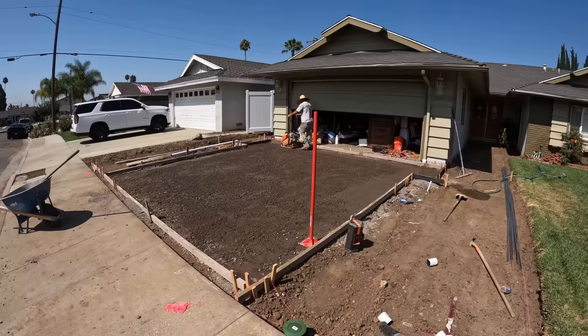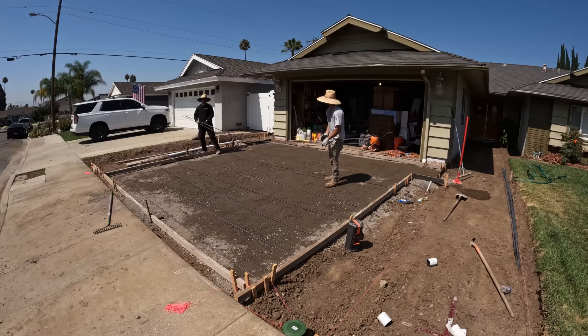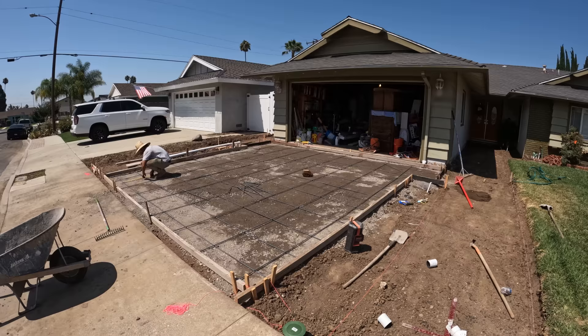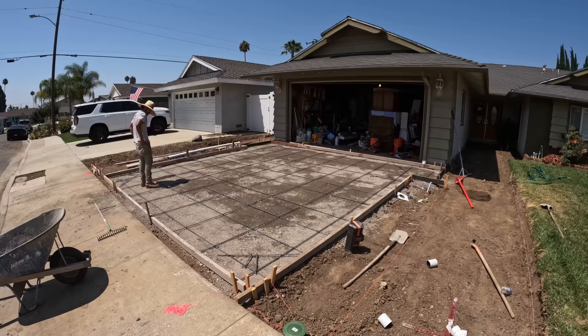Now that we have all the base in, we're going to compact it - we go over the compaction multiple times and make sure to wet it really good. We put in rebar - I actually did about a foot on center since I had extra rebar and it's always better to add more. I also put some rebar on the corners because those are crack points and I didn't want it to crack there.